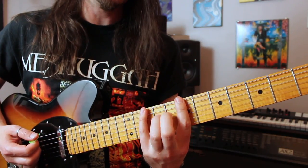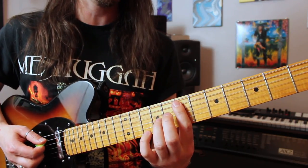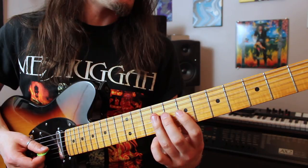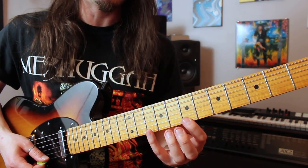This week's lick is built all around the B minor pentatonic scale, which goes like this from low to high. Low E string: 7-10. A string: 7-9. D string: 7-9. G string: 7-9. B string: 7-10. And high E string: 7-10. That's the framework this whole thing is built off of.